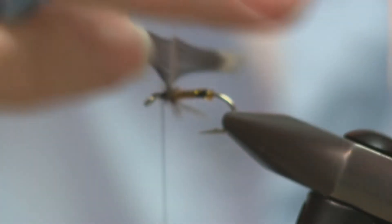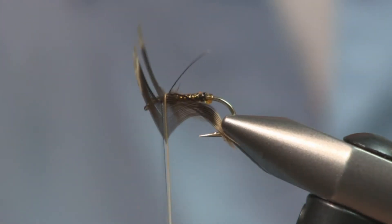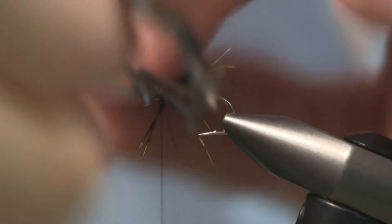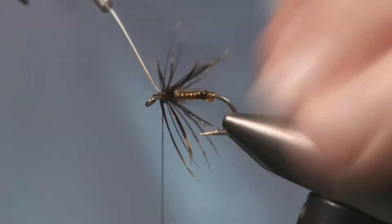So now you're talking my kind of fly with the flashabou. You have to have flies that have flash in them — I've been telling my dad that for years. When I do shows, people don't want to watch you tie flies unless they have flash.